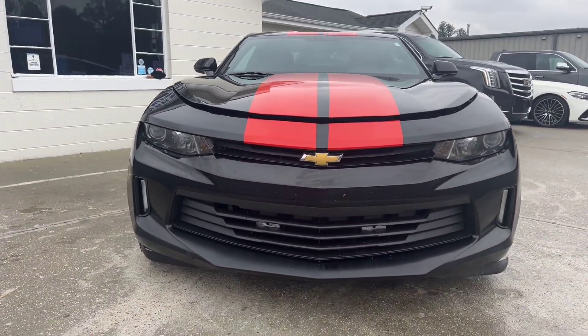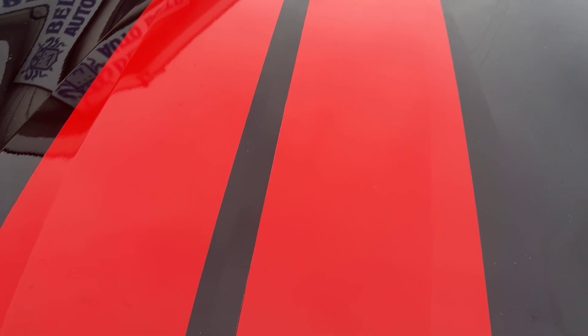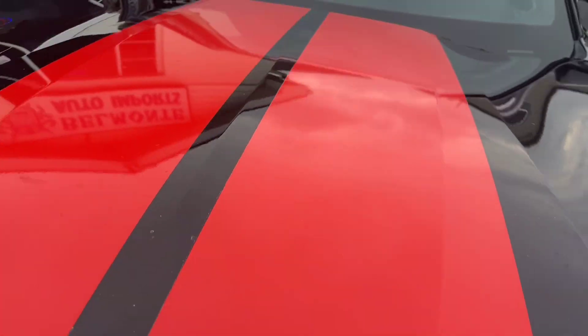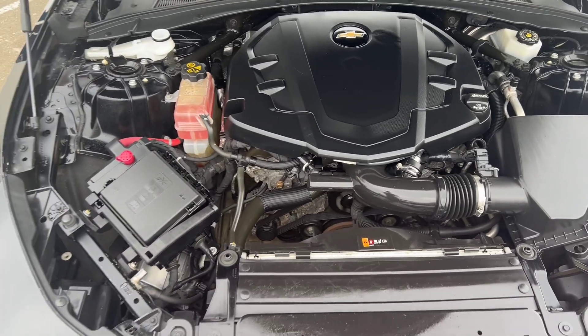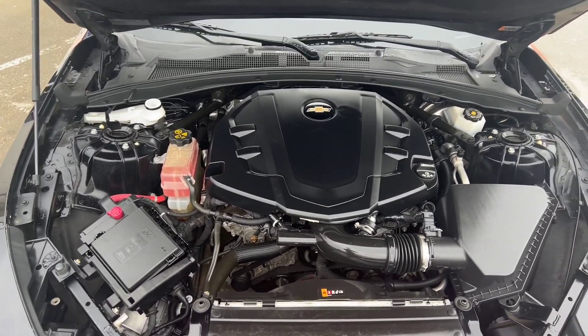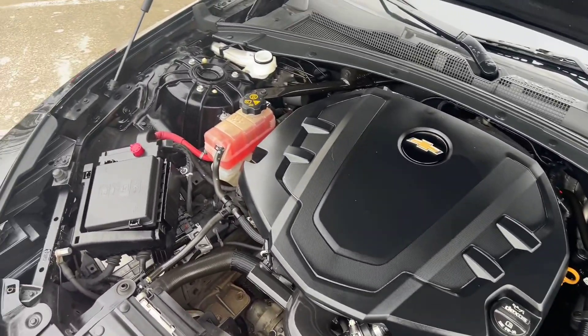Nice, mean front look. And there is your 3.6 liter V6. Listen to how smooth and quiet that is.